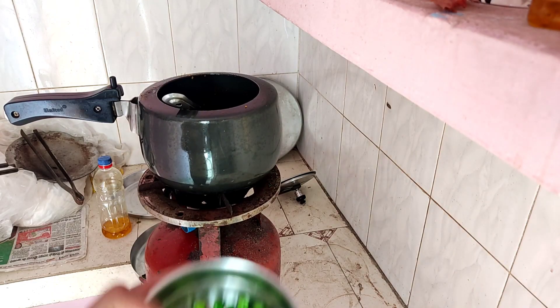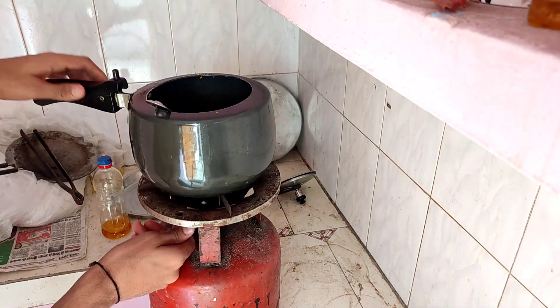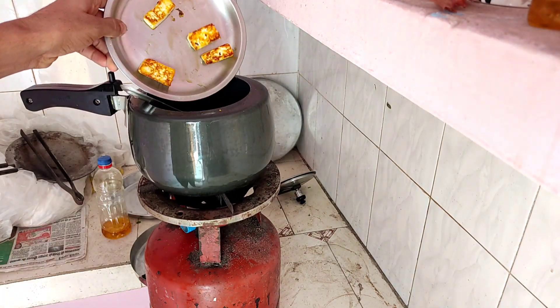The masala is made, so I will put it in the mortar.